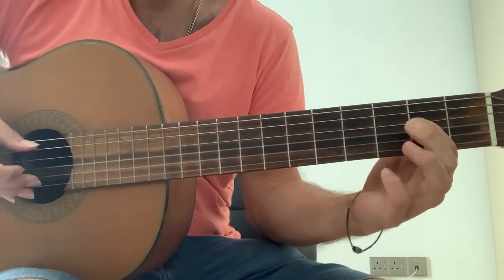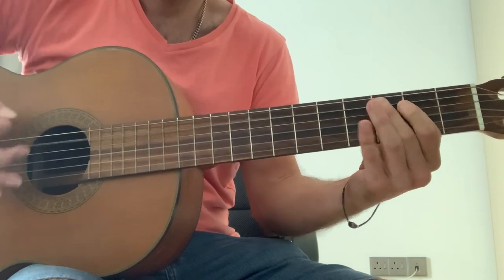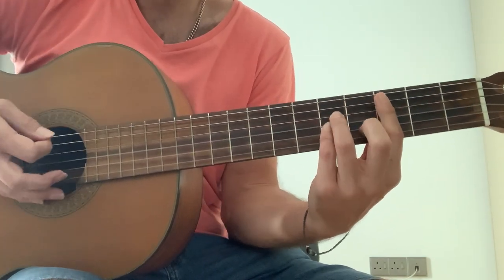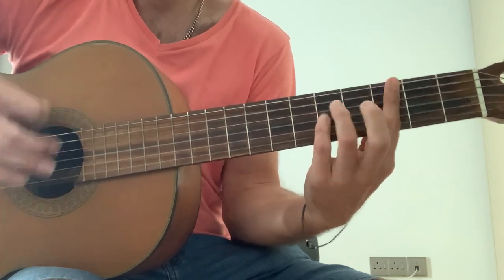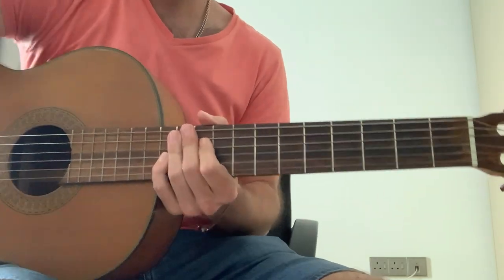And you've got... And it starts to strum and it drops down to a G. And that's the end of it. Cheers.